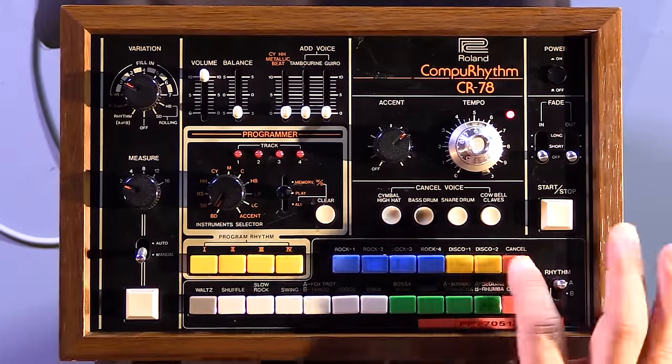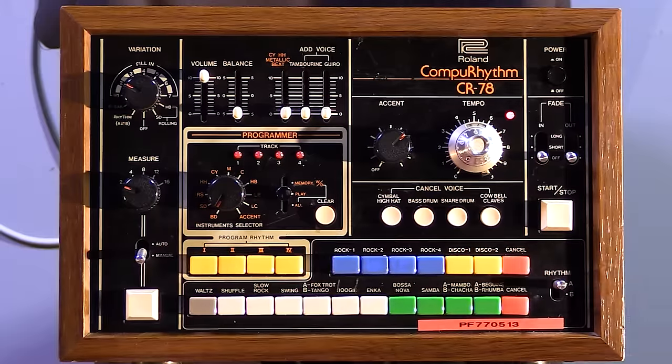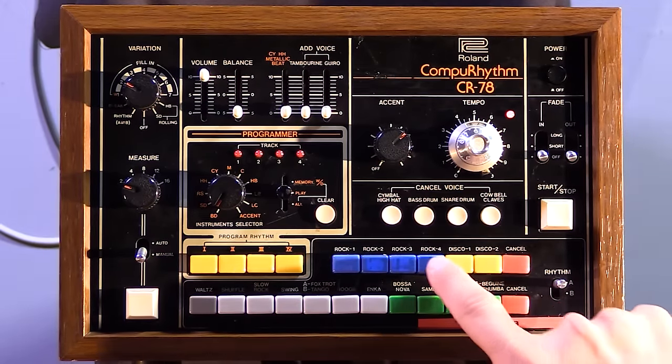One is this rhythm series and one is this other rhythm series, which you can combine together. Let me show it. So let's go for rock.